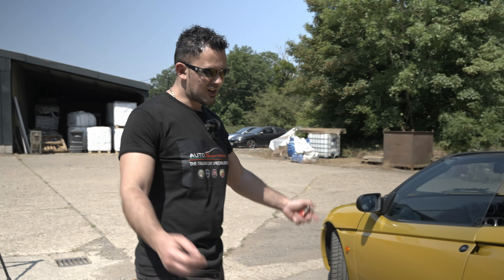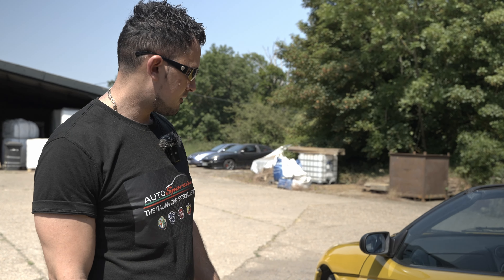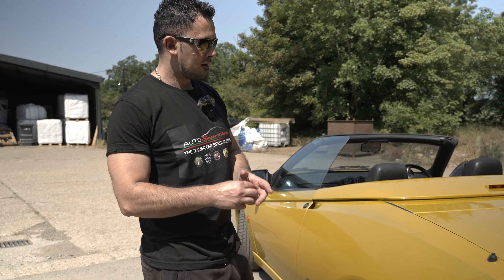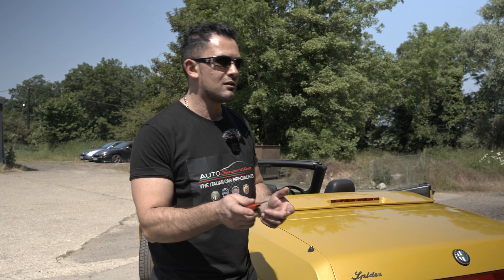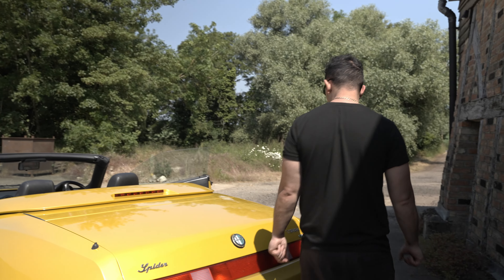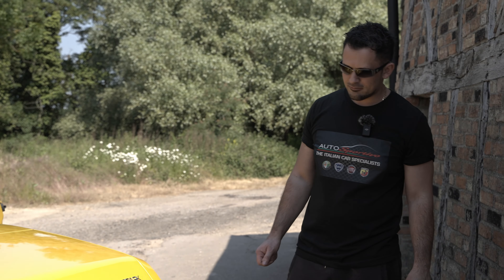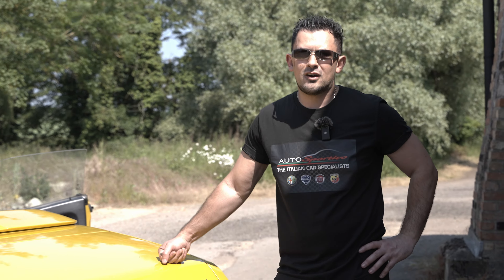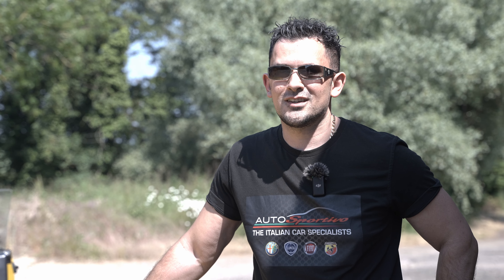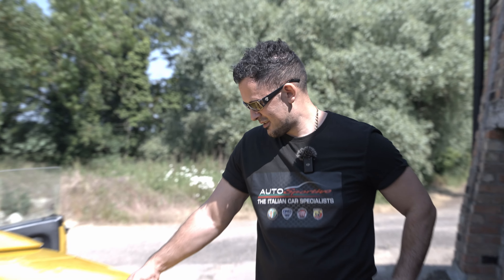It does look cool. This has had new discs and pads all around, timing belt done, and a service just done - all by the owner. Thank you by the way for letting us have it today. James, I'll let you go around with your camera and do some bits, then we'll get it out and go for a cruise to see how it handles.